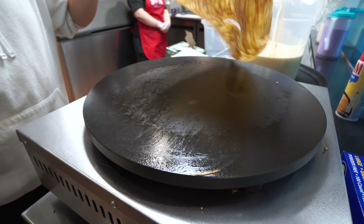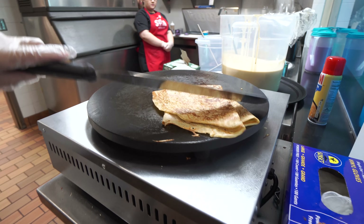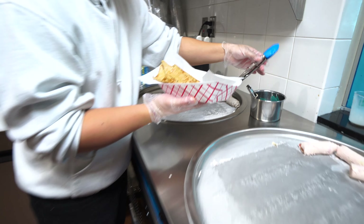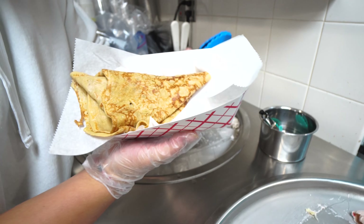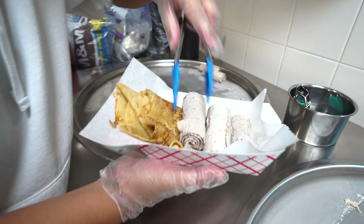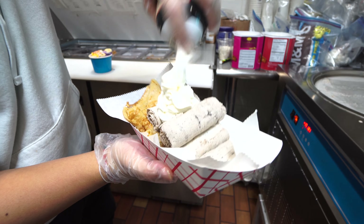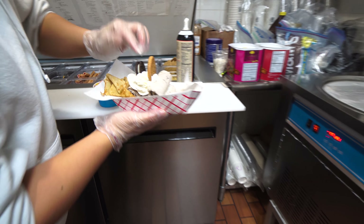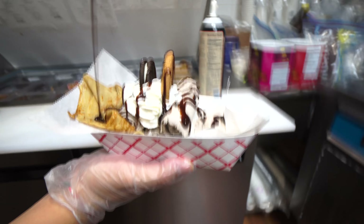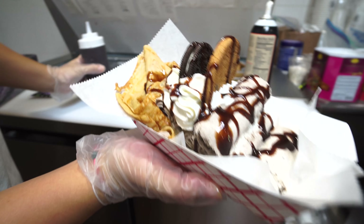Now the final thing — flip it back over. The rolled ice cream is already all rolled up. So we're making the cookie combo with crepes. And there you have it!